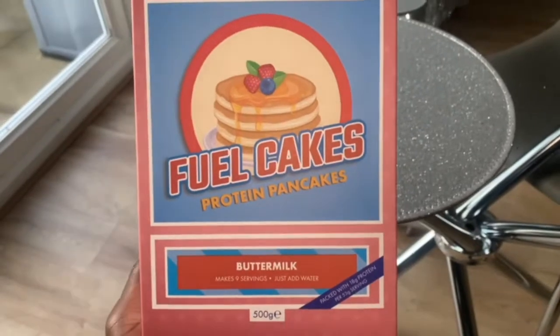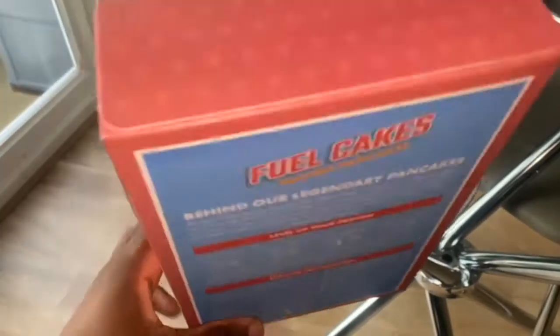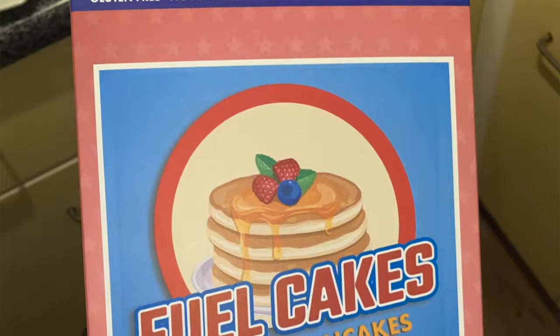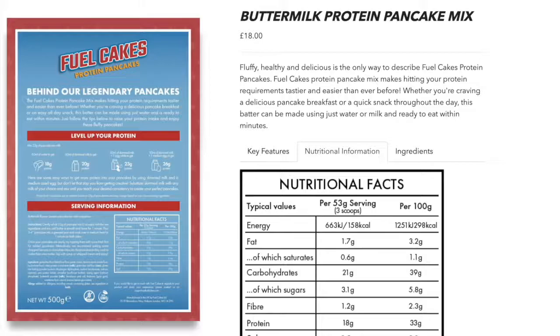First we're reviewing the packaging. Amy thinks he's gone for a vintage American pancake style vibe, but she's not sure about the pink — it's not bright pink and not pale pink, sitting in between, which makes it look a bit cheaper. However, she does like the information on the back, how it's split down into how to make it and the serving information. I personally do like the color scheme and appreciate how specific it is about how much milk or water to use per protein serving.